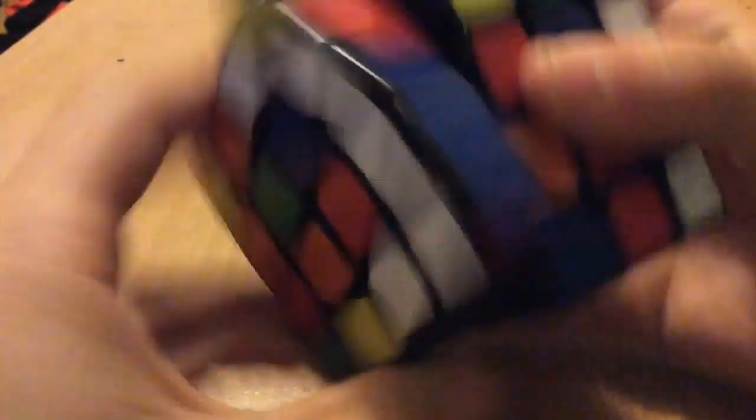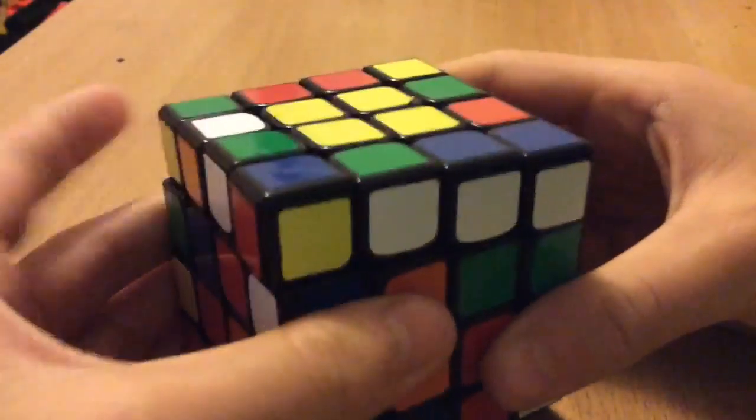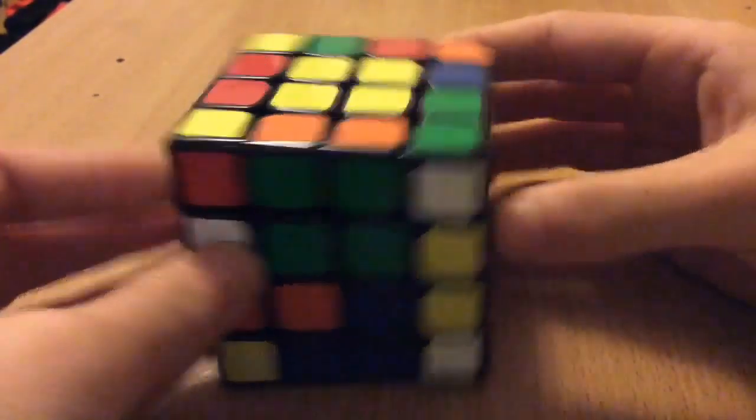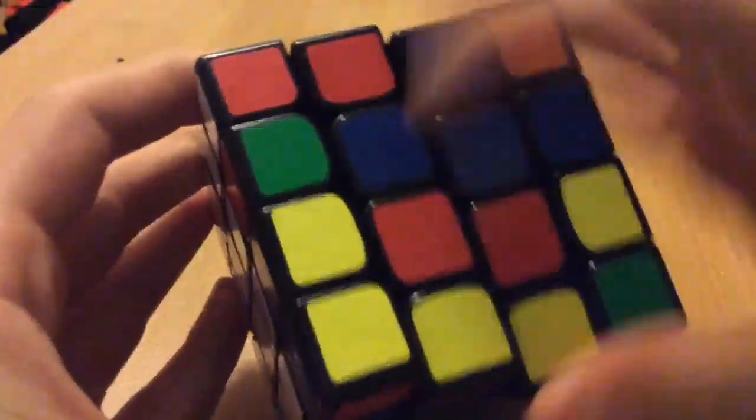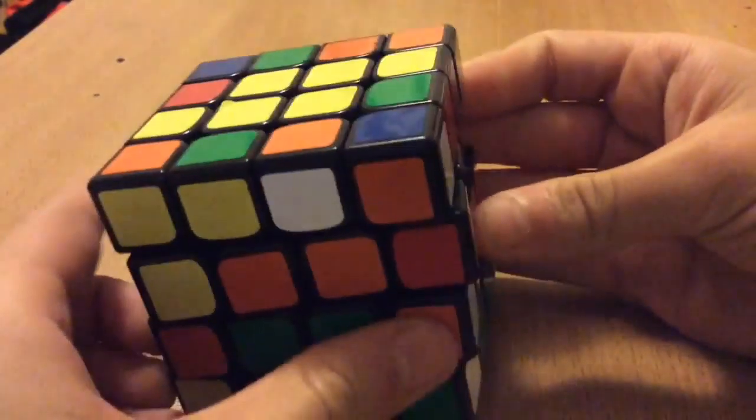I'll put this in, make this blue, put the blue in, and then finally make this green. Now what I'll do is probably go for this orange — make this bar and then rotate orange down — go for the green like that, go for red, and then the last edge right here, slice and slice back.